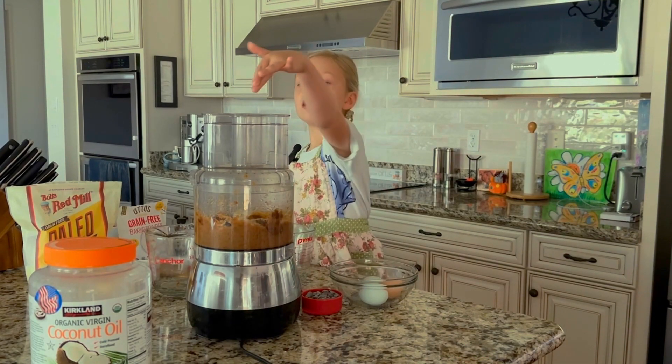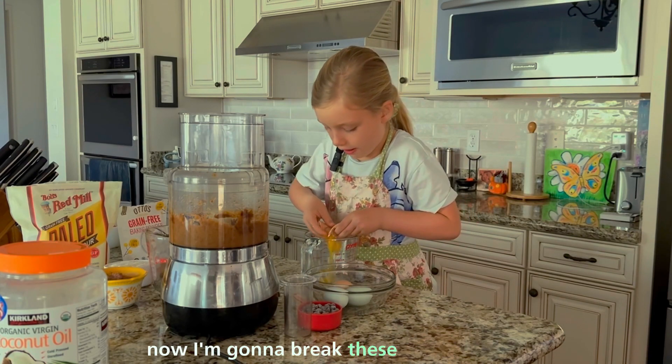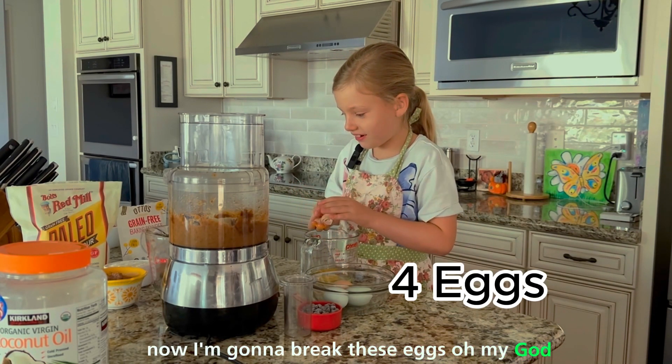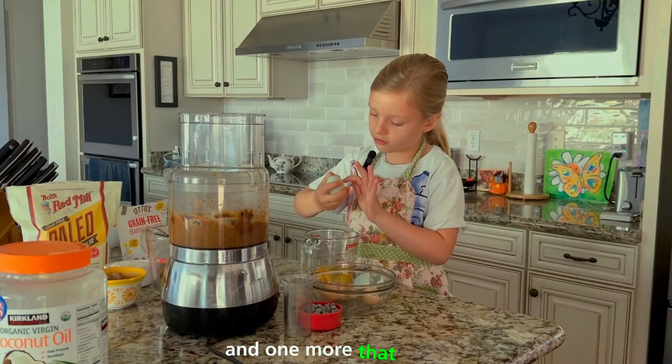Eggs in here and then pour them in this hole. Now I'm going to break these eggs. Oh my God. And I'm going to add a lot of this. And it's green.